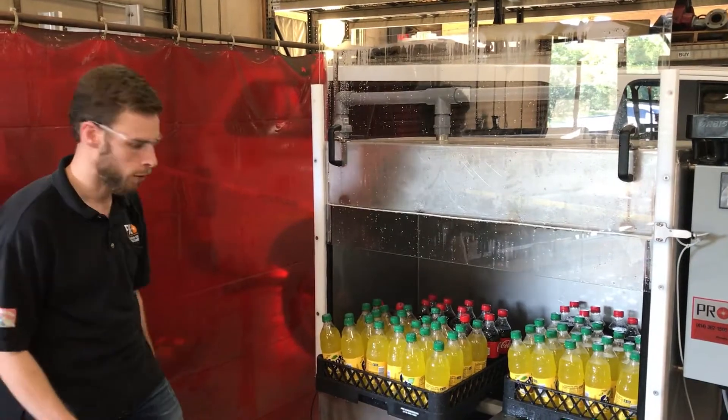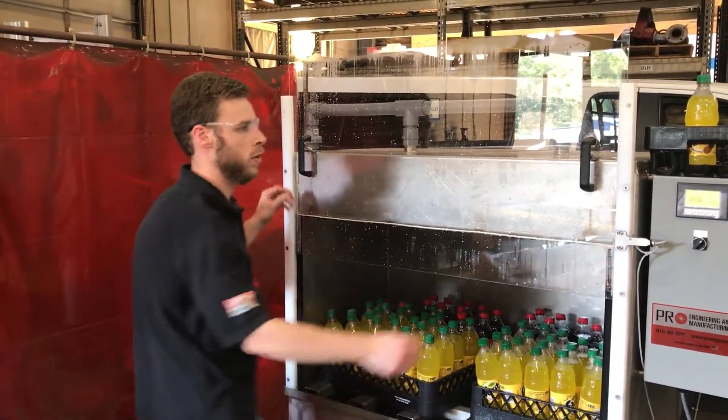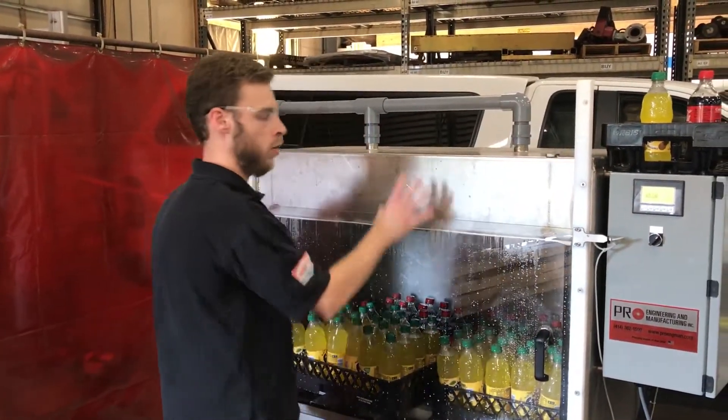To use the machine, it's incredibly simple. Simply put your tray of unpasteurized product into the machine and close the door. There are two latches on the back of each handle to latch the door either open or closed.